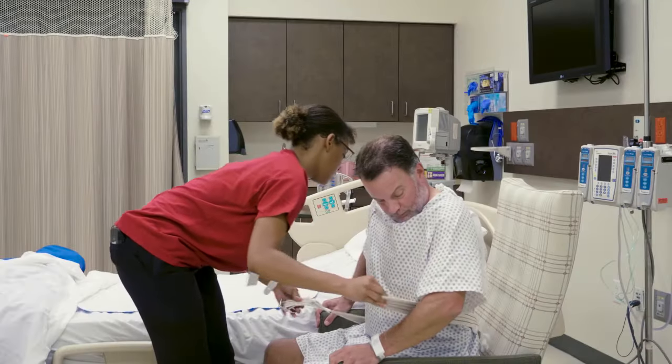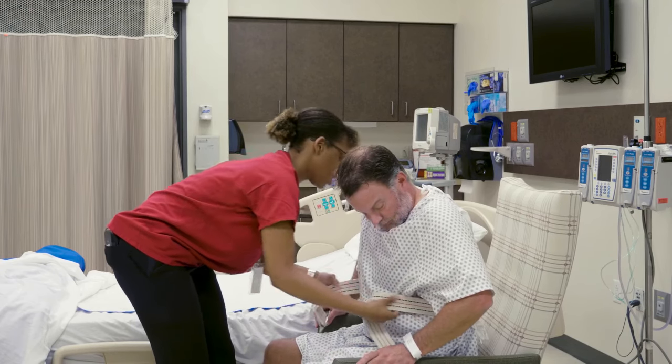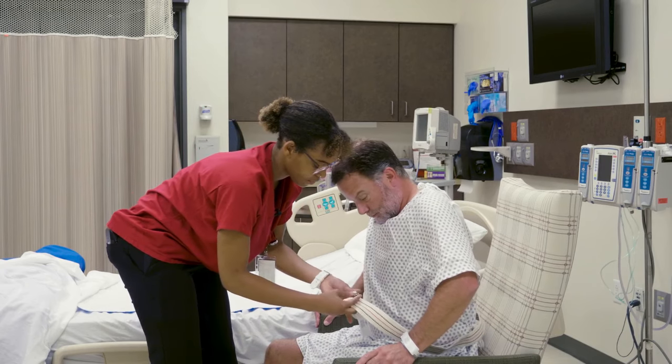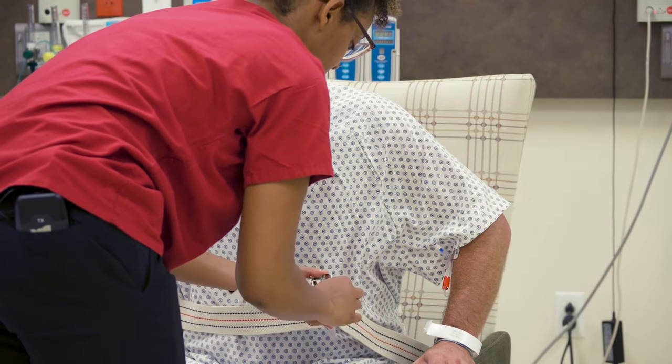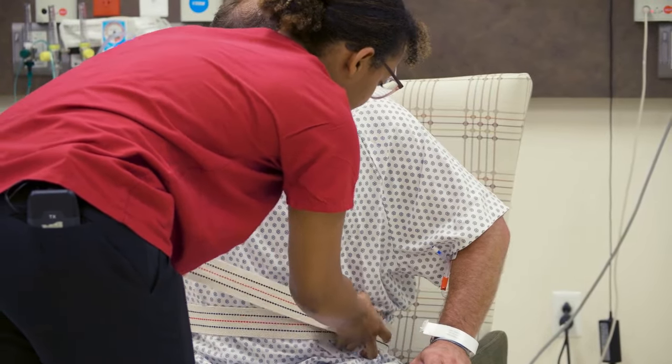Apply the belt snugly around the waist over the person's clothing. Be careful not to over tighten — the belt should not cause discomfort. Place the buckle off to the side; do not position the buckle over the person's spine. Tuck any excess belt strap into the belt.